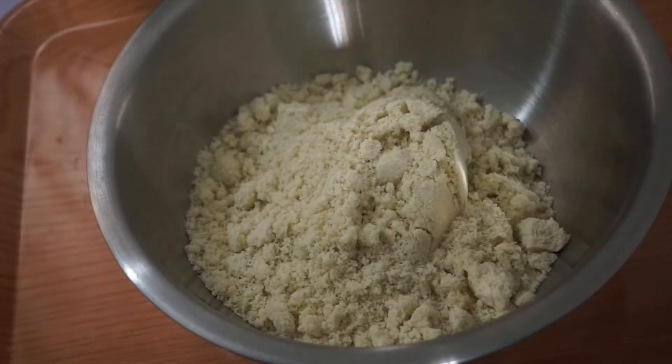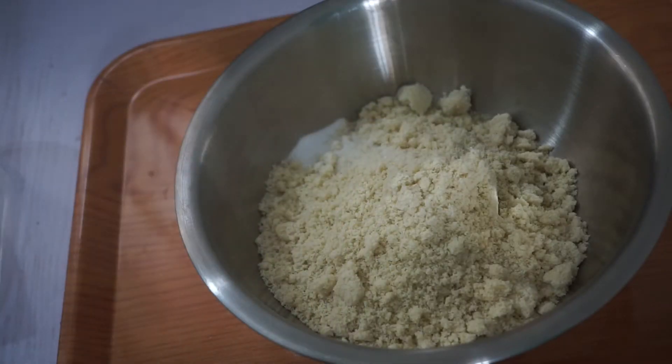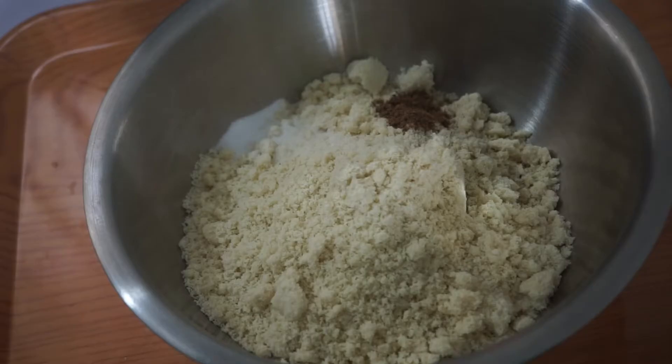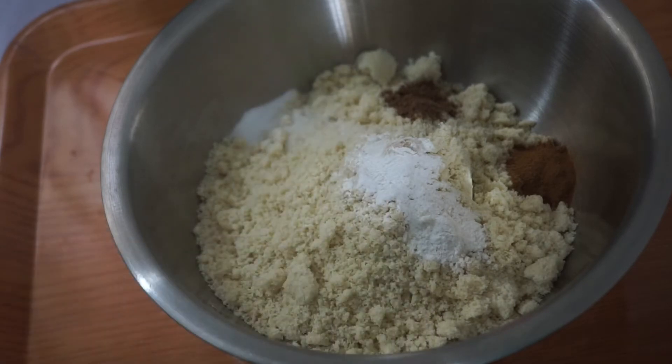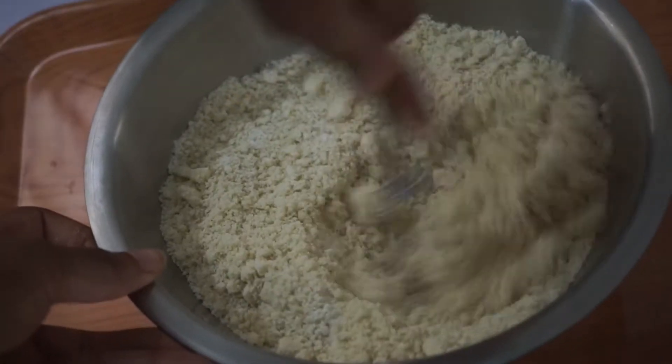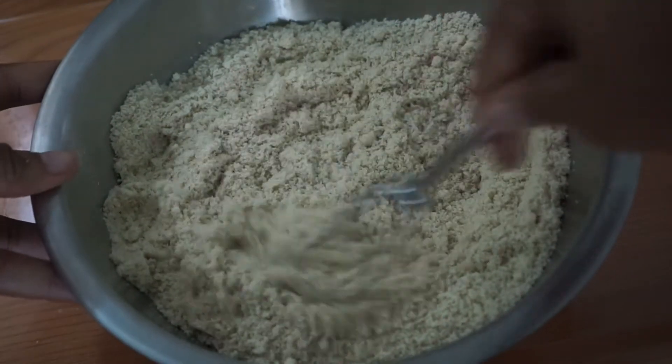So first we're going to start with adding 2 and a half cups of almond flour to a bowl, and then we're going to add salt, nutmeg, cinnamon, and then baking powder. So basically all our dry ingredients except the sweetener. I'm going to mix everything together, make sure there are no lumps.